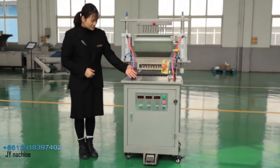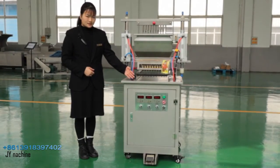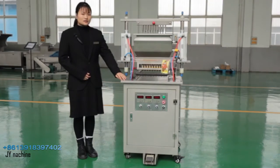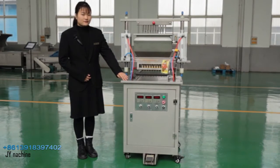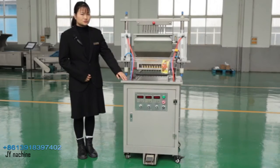As you can see, this machine is made of stainless steel, and the surface is coated with stainless steel. Unlike ordinary surfaces, this does not easily leave fingerprints or watermarks. In particular, syrup is easy to remove too.